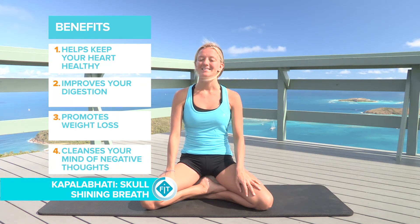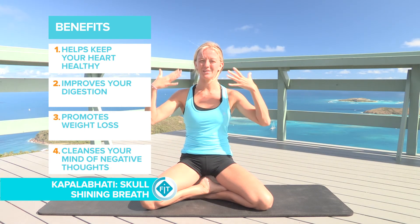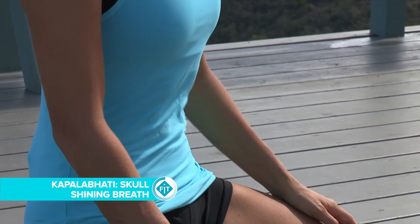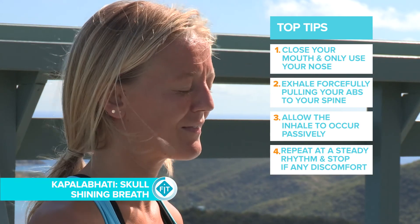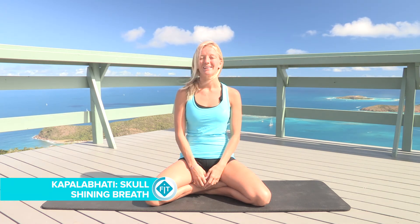Another type of yoga breath is Kapalabhati, called skull shining, and you can use it almost to cleanse your mind of thoughts. This breath is done by inhaling and then letting out the breath in rapid repetition. You can actually see it in the abdomen as the diaphragm pushes — the inhale becomes automatic, so you're really just focusing on pushing the air out.